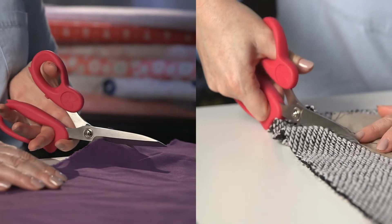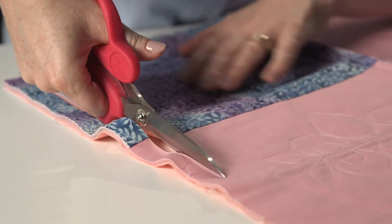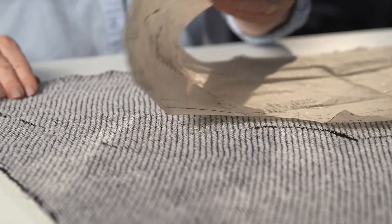Left hand or right hand, SewLine scissors cut both ways. They cleanly cut through thick fabrics, easy on fingers and your wrists, with sure control for straight cuts or contours.